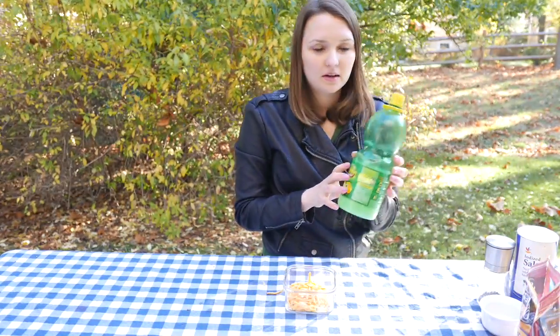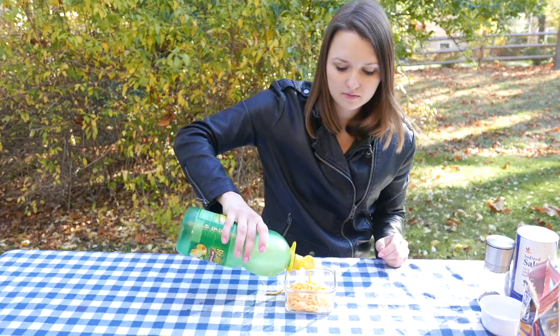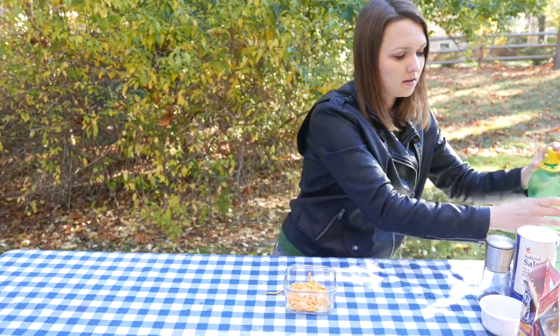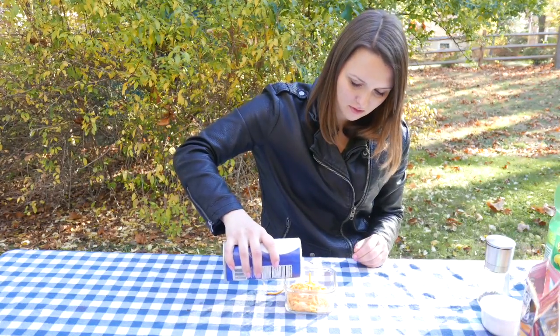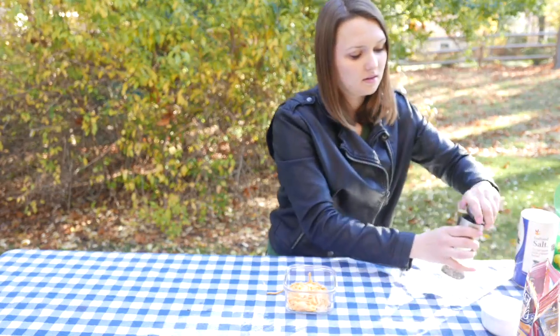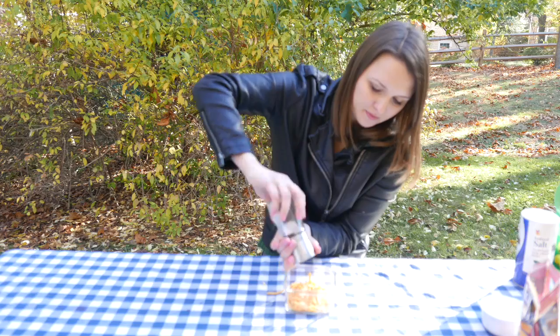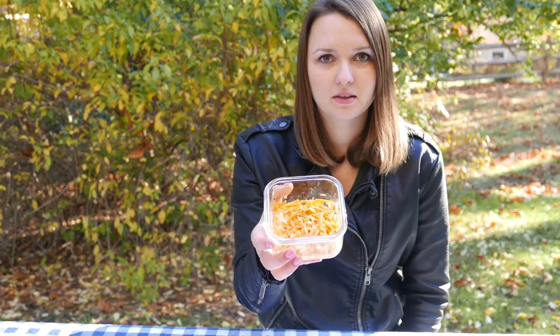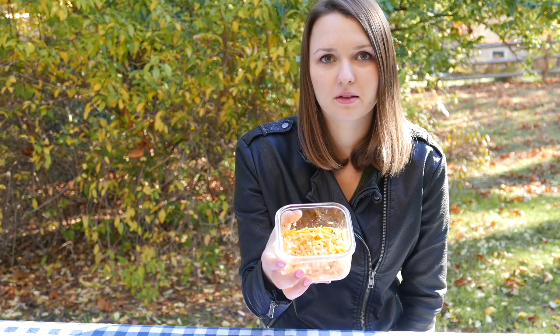And then we're gonna use a little bit of lemon juice just for the flavor, and a tiny bit of salt, a little bit of black pepper. And then we mix it all up so that the garlic, salt, and lemon juice are all mixed up with the cheese.